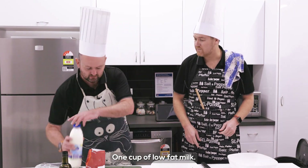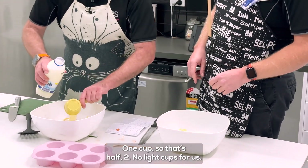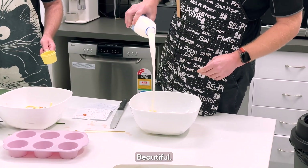One cup of low-fat milk. Full cream coming up. One cup. That's half. No light cups for us. That's not even a full cup — one cup. Watch this. Beautiful. There we go.